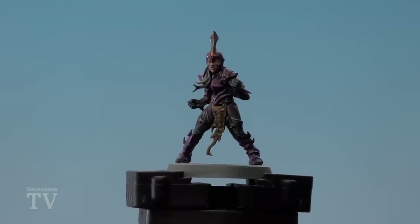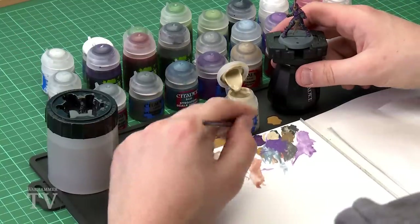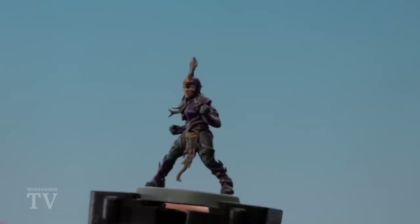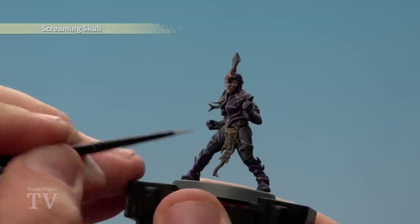With the armour now highlighted, we're going to pick out more highlights across the model. We'll use Screaming Skull on the straps, Rakar Flesh to tidy up the face, Pallid Witch Flesh to highlight it, Ulthran Grey on the hair, and Stormhoe Silver on the metallics. Starting with Screaming Skull on the straps — just apply a highlight either side of each strap in some key areas. You don't have to do it all the way around.